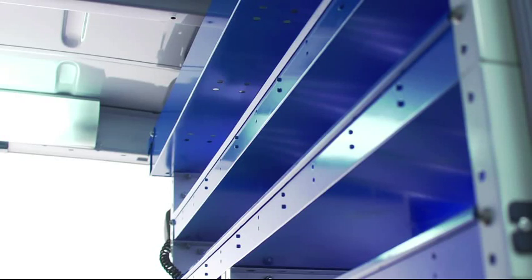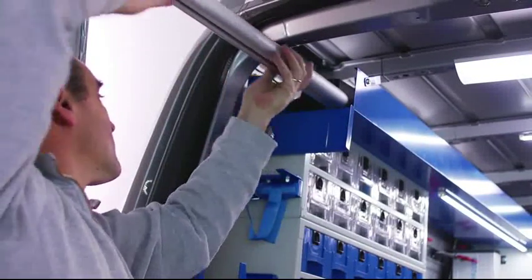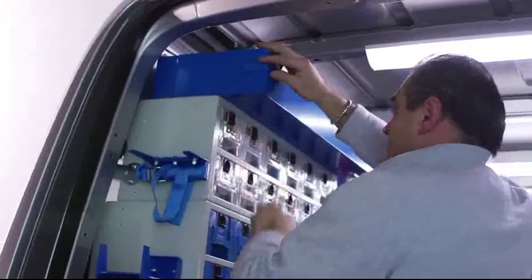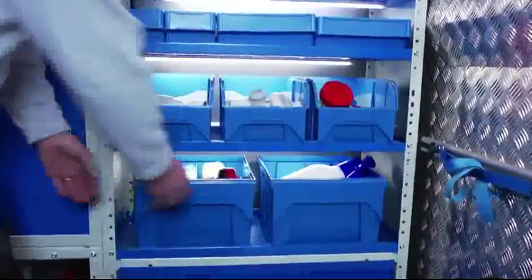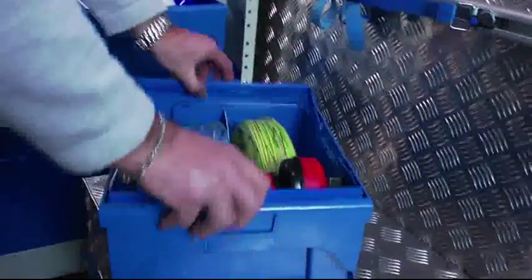The top shelf, created for storing lengthy objects like tubes and rods, features raised sides and a locking end flap. It is installed just under the ceiling and runs the length of the racking unit. There are also shelves designed specifically for the Syncro System line of polypropylene bins, shaped to hold the bins safely in place.